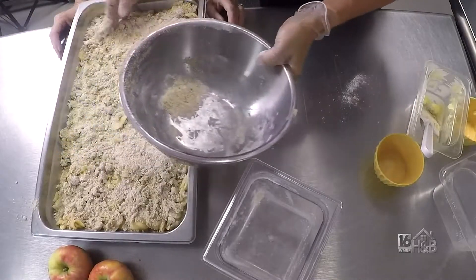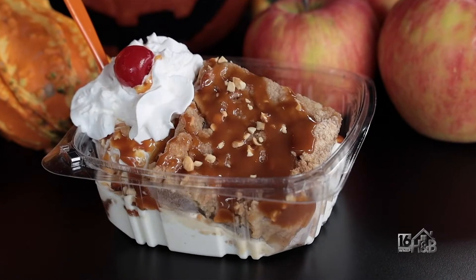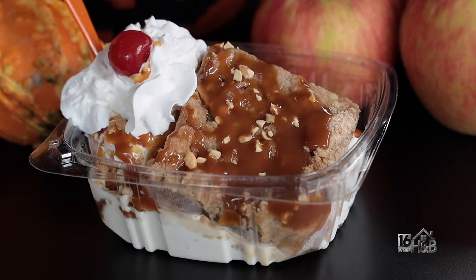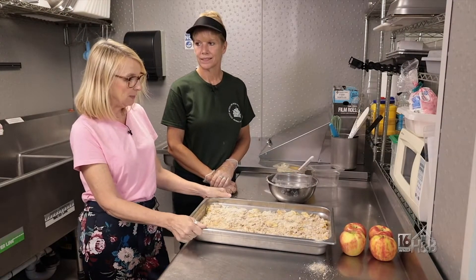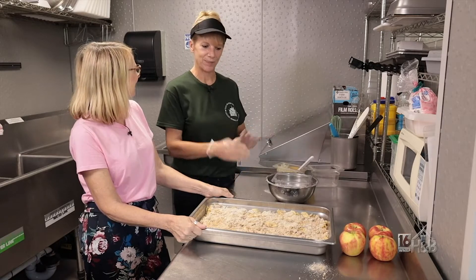We're going to put it in the oven at 350 degrees for almost an hour, keep an eye on it, and when it's all done we'll slice it up and prep it for the ice cream. Thank you so much, Lori, for showing us how to make the apple crumble. Now we're going to head over with Dustin to finish up the sundae.